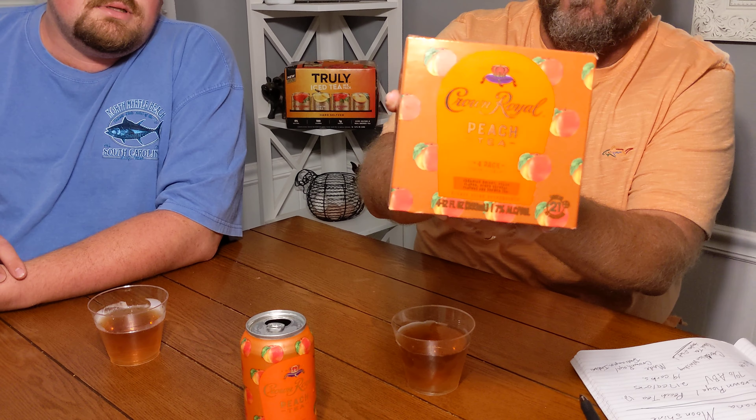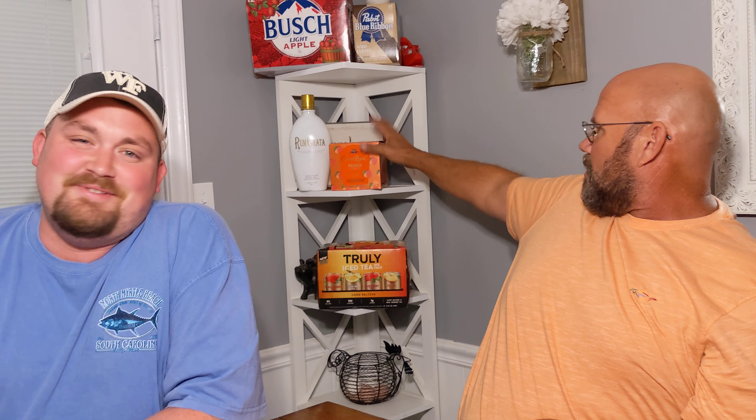This is Crown Royal Peach Tea — I've already done the Apple but this one has seven percent alcohol by volume, which is weak for Crown. It's 217 calories, 19 carbs, and for a four-pack at the North Carolina ABC Store it's going to cost you about $14.99. They had y'all coming through the door — suckers.